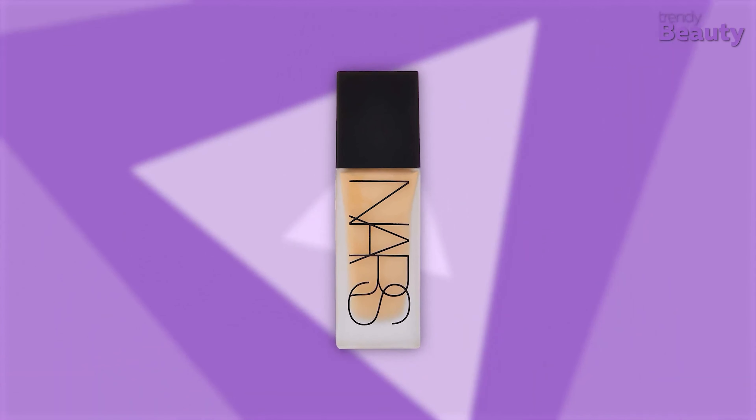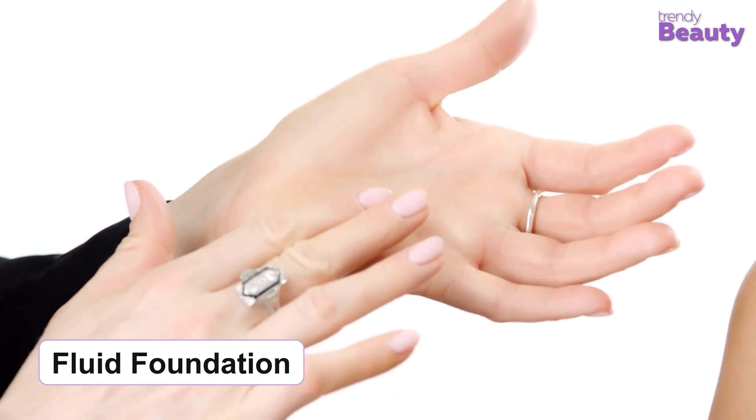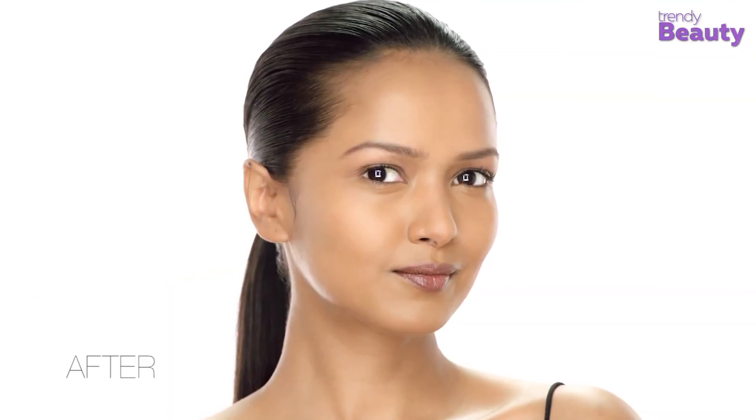If you have too many dark spots on your face, the NARS All Day Luminous Weightless Foundation might be the right choice for you. With just one drop, this fluid foundation provides full coverage and 16-hour wear. With intense pigmentation and perfect balance, this breakthrough formula seamlessly builds and blends for long-lasting, full coverage that is lightweight and easy to apply. It's perfect as a summer foundation due to its ability to endure extreme heat, and you will get a silky smooth finish instantly.